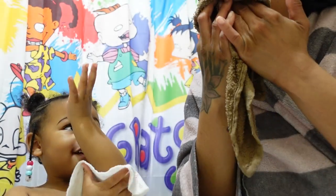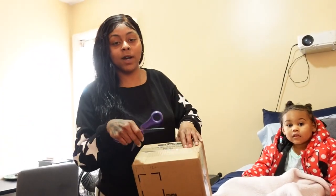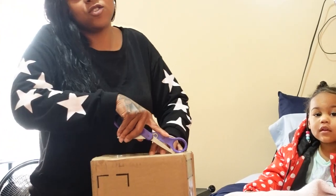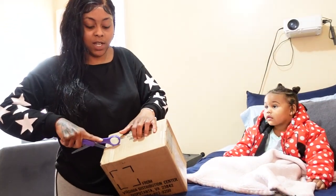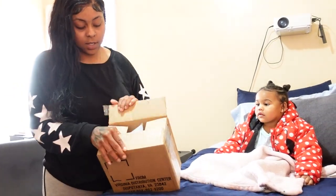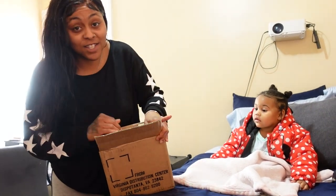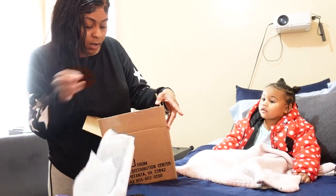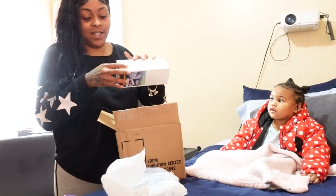Alrighty y'all, so they tried to Kia Boy my car. Y'all tried to Kia Boy my car, so I had to buy a piece and it came in the mail today. We're gonna try to put it in myself. Y'all, they messed up my ignition cylinder switch — that's the piece that came in the mail that I had to buy.